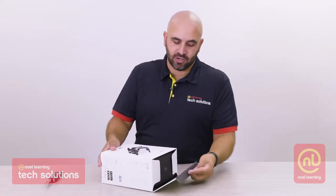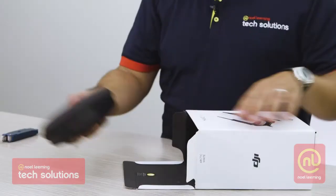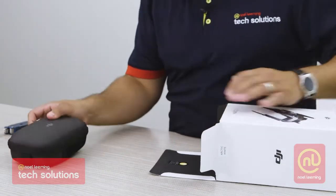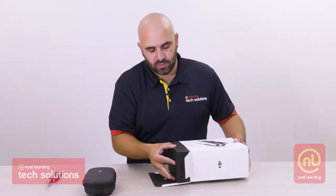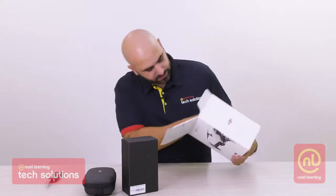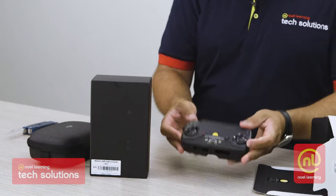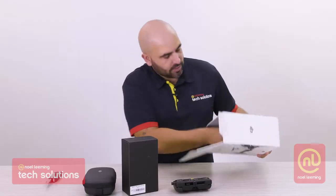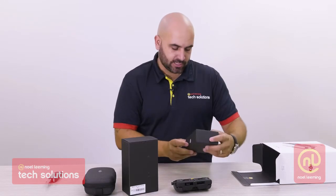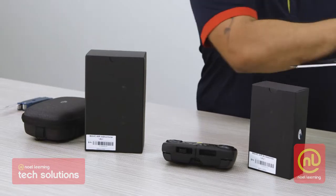So what have we got inside here? First things to take out — I actually think this is the drone itself, that's pretty small even from the look of it. Inside this packaging there are some instructions. Then we've got our cool little controller. We've also got plenty of these little silica gel things, and the Mavic Air accessories are in this box.